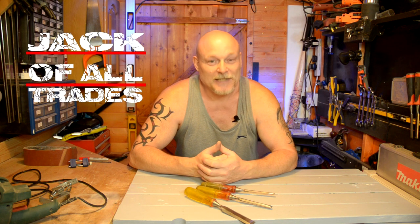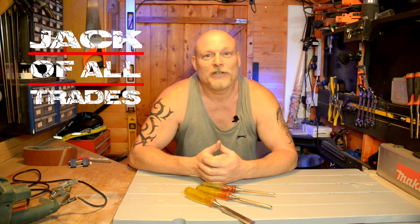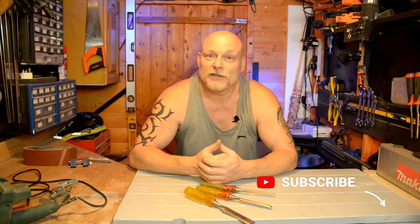Hi guys, welcome back. In today's video I will be showing you how to sharpen your chisels. Now as per usual, if you haven't already done so, just hit that subscribe button down there for me. Like and share or even leave a comment at the bottom. Let's get straight into it.